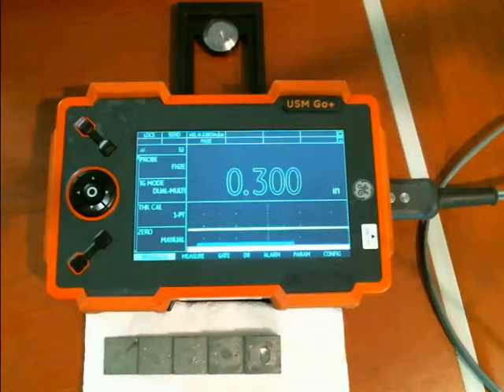Hi everyone, Dan Groninger here for GE Inspection Technologies with another in our short video series on various NDT techniques. Today we're going to take a look at using our DMS-GO Advanced Thickness Gauge in dual multi-mode to take measurements through coatings like paint.